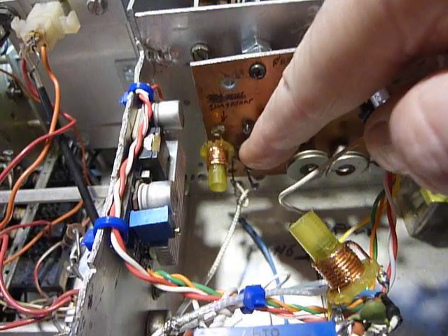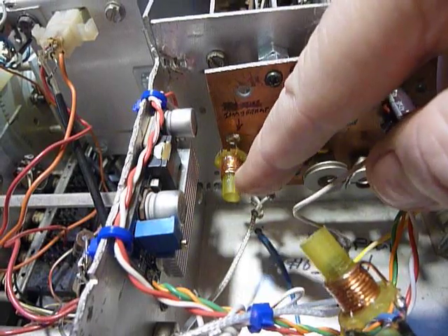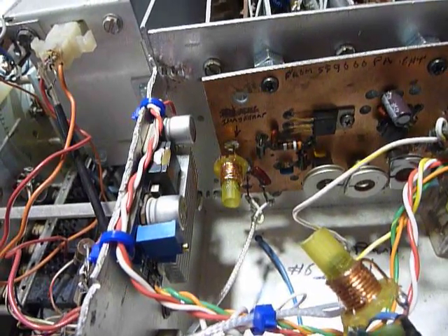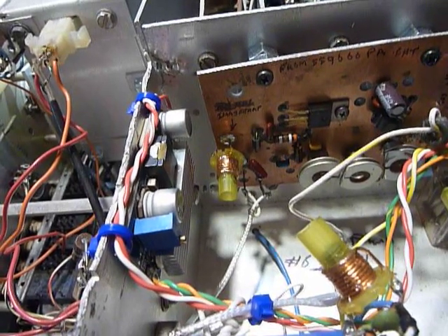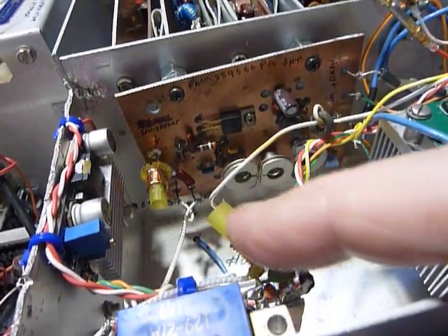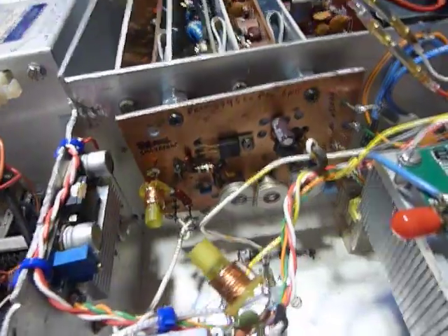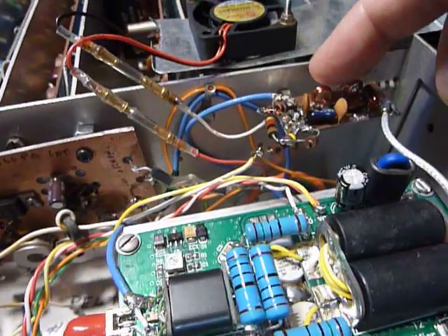I put an image trap right there at the input to this amplifier — 11 turns of wire on a quarter-inch form and a 10 picofarad capacitor in series, going right across the input. There's an image at 53.4 megahertz and that trap just takes it right out. There was still a little bit of that image left, so on this next amplifier I put another trap, and there is no image left at all when you get to the final.